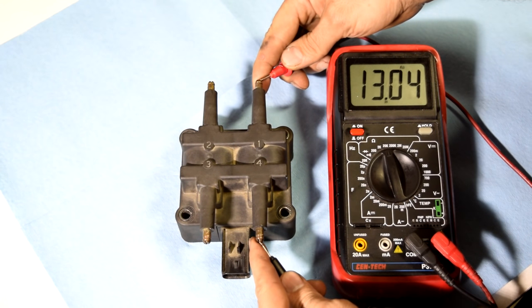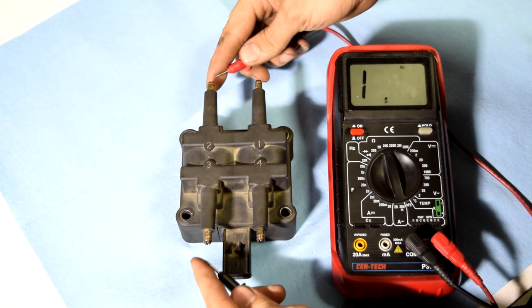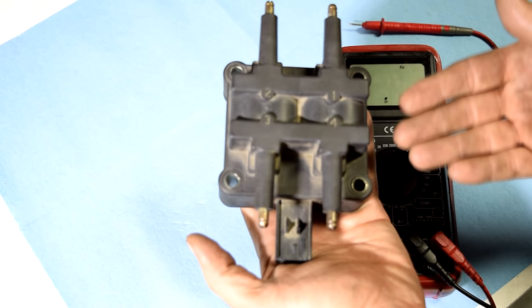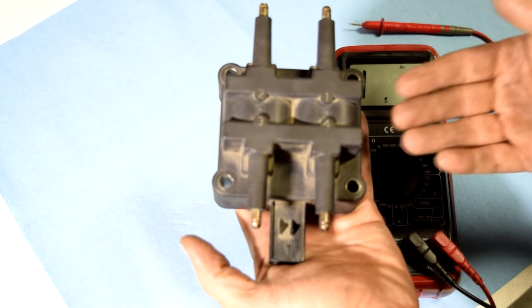Then we grab our test leads and touch the ends. As you can see we got 12.86 kilohms, or in other words 12,850-60 ohms. Same thing on the other side — we got 12.72 kilohms or 12,720 ohms. Those resistance readings were well within the margin of error, so as far as resistance goes, this coil pack is good.